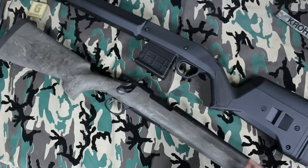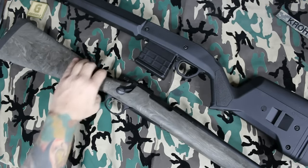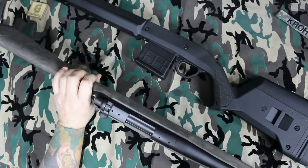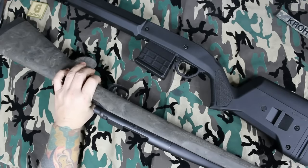I contact Remington and inform them: my rifle is stamped 1-in-7 but it actually has a 1-in-10 twist. They say, 'Okay, no problem — send the gun back.' So I send the gun back.